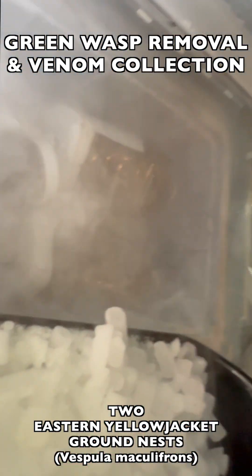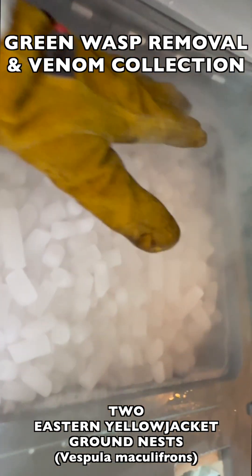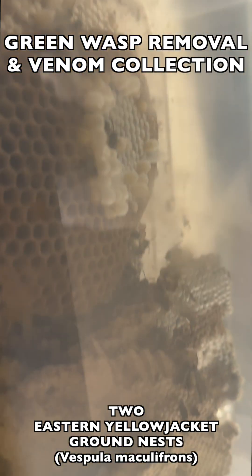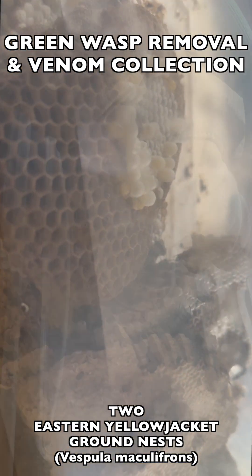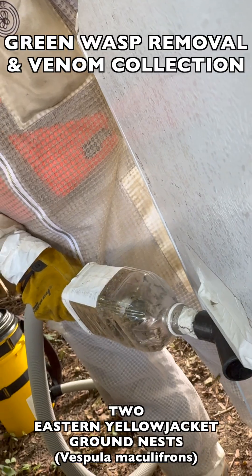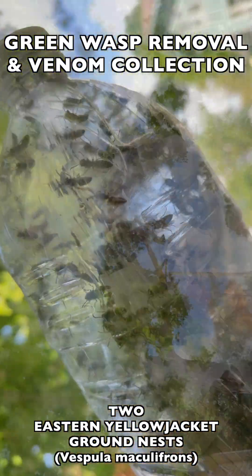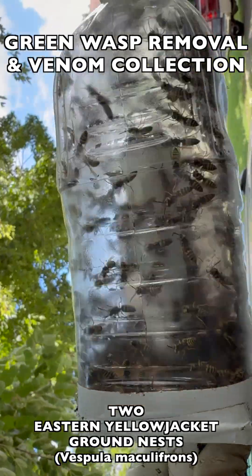We'll show you how we take the flying wasps that we collect and freeze them in CO2 — it's a flash-freezing process using dry ice that instantly preserves their venom at the highest quality for venom immunotherapy use. Then we take the brood comb back to the lab, move it into an incubation box, and collect thousands more wasps from these brood combs as they hatch out as adult wasps.